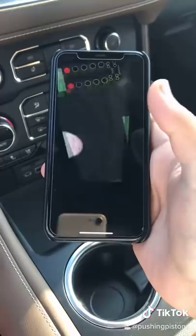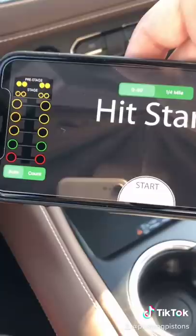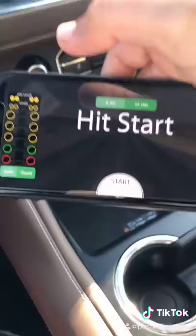Since I'm in auto mode, all I have to do is hit start when I'm ready, and once the vehicle starts rolling it'll automatically start and stop the timer once it hits 60 miles per hour. We're going to come to a complete stop and tap the start button on the Fixed scanner — three, two, one — I'm just going to mash it.